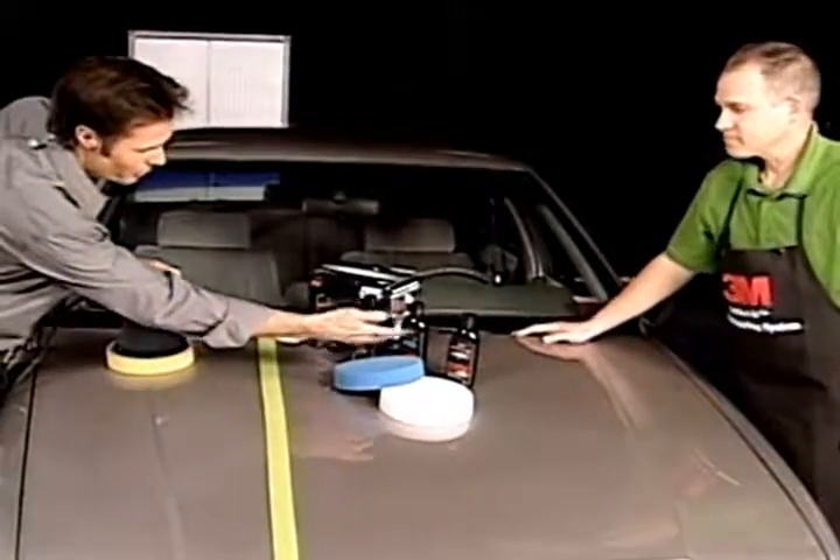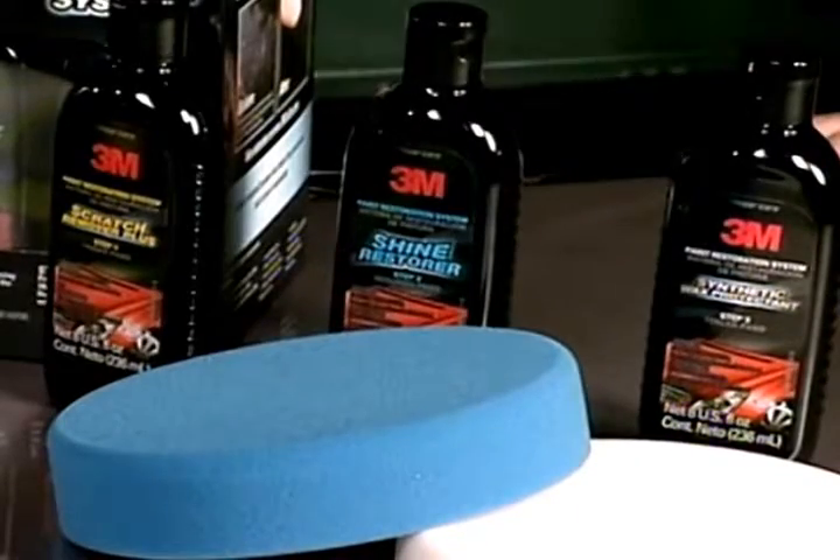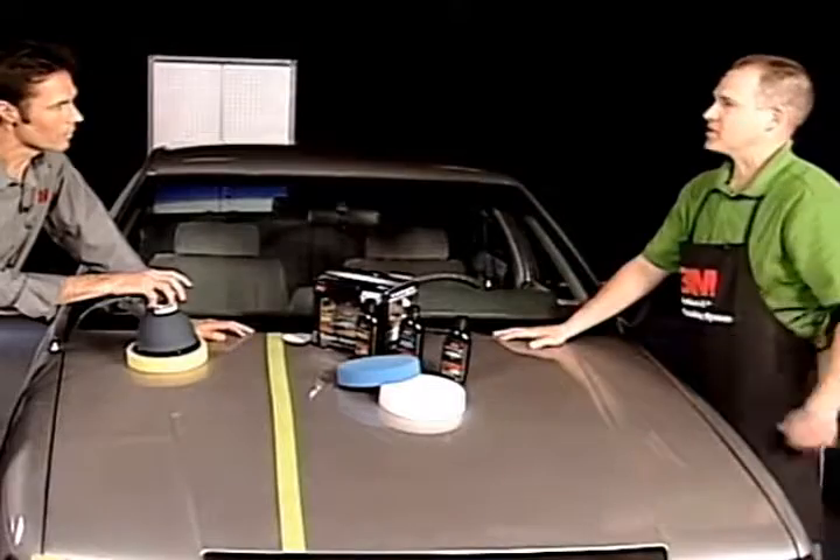I've even noticed that the print is the same color as the pad as well. Exactly — the easier you can make it for a do-it-yourselfer who hasn't done this before, the more engaged they're going to be and the better the experience is going to be.